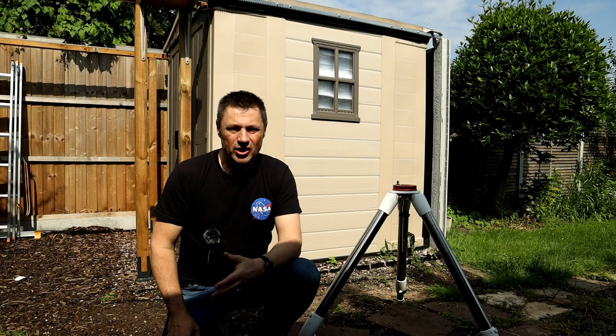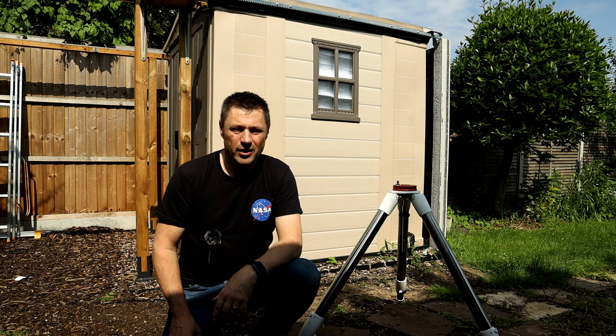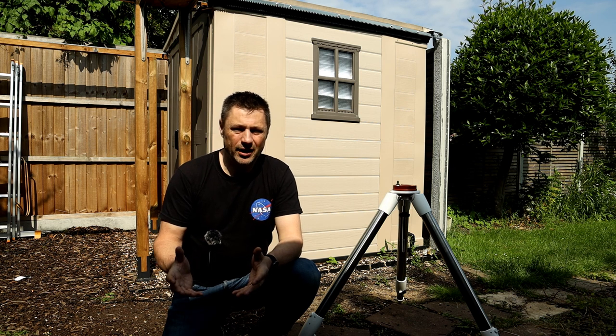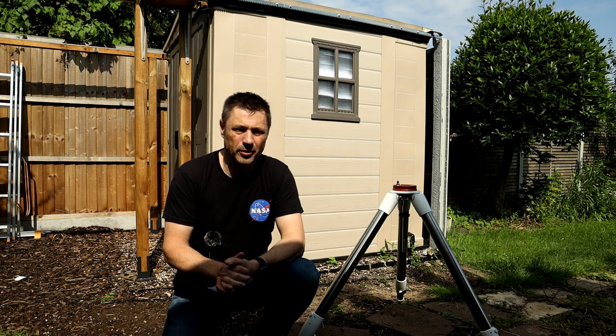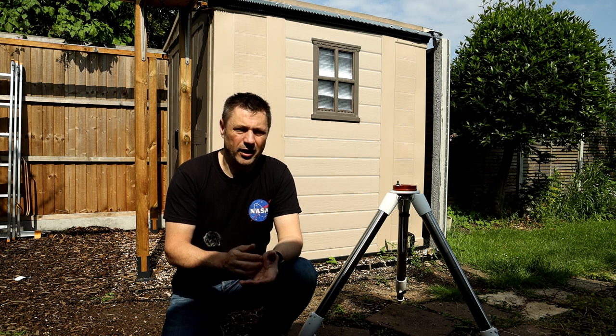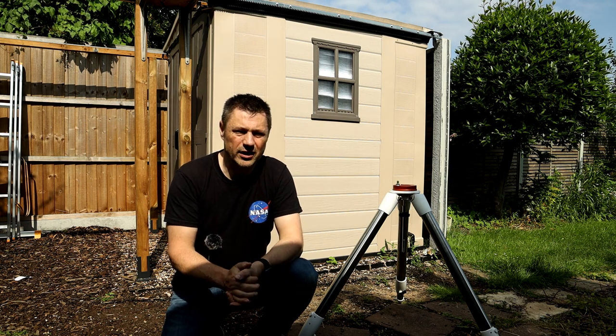Hi everyone. I recently bought myself an HEQ5. This is a really popular mount for astrophotographers — when people buy their first equatorial mount, this is one they choose a lot. Today I'm going to go over the basic setup of a mount like this for an imaging session. If you have a different kind of mount, the setup will be very similar. I'll also be doing videos on guiding with PHD2, PEC training on an HEQ5, and imaging acquisition software — I use Nina, so I'll be showing you that.